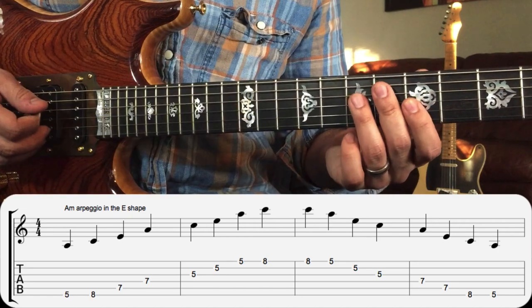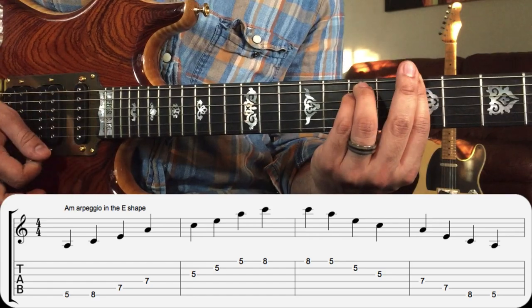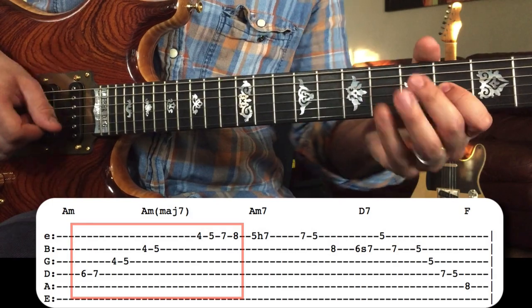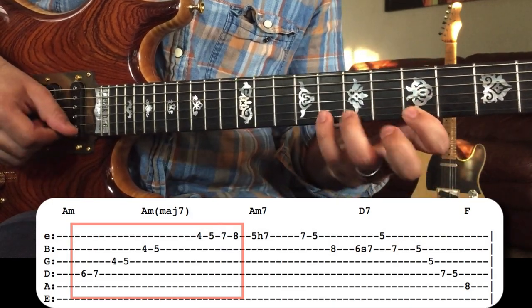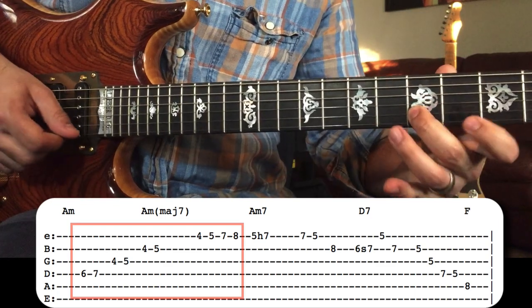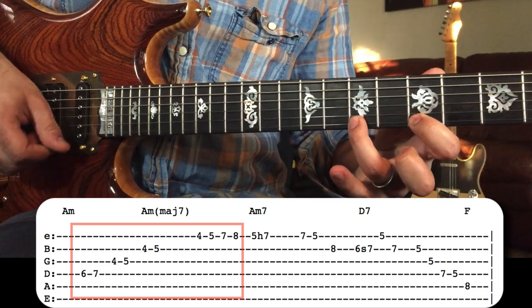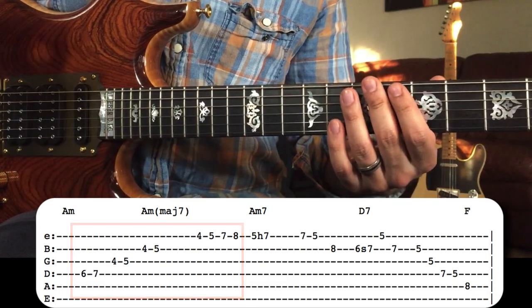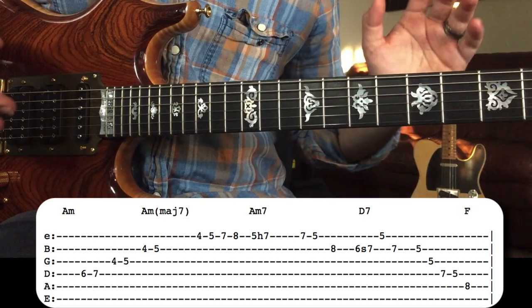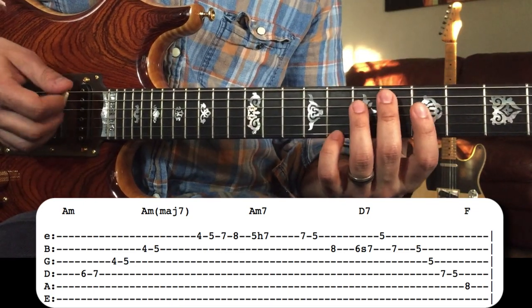What's cool is that approach — where you just take some chord tones and approach from a half-step below — gives a really cool, kind of exotic sound. It sounds like some cool scale, but it's just chord tones of A minor approached from a half-step below. He kind of uses the half-step theme throughout this entire solo, which we'll talk about as we go through more licks.